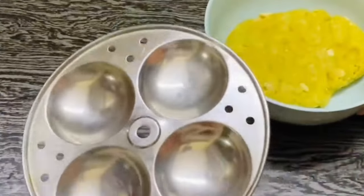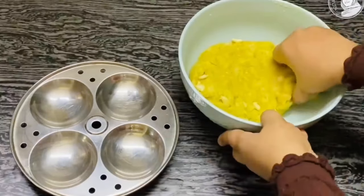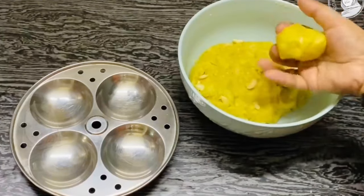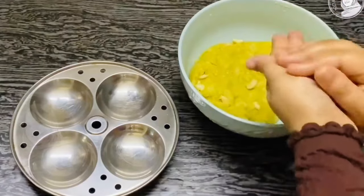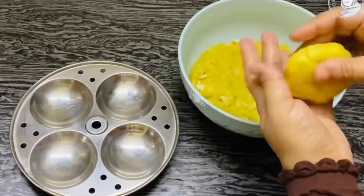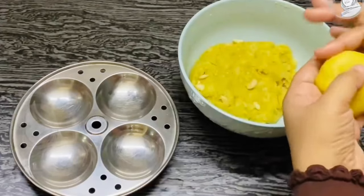So you can get a bite. I'm just going to put a brush on it, and once I do it, I'll put it in the steam. I'm just going to put it in.